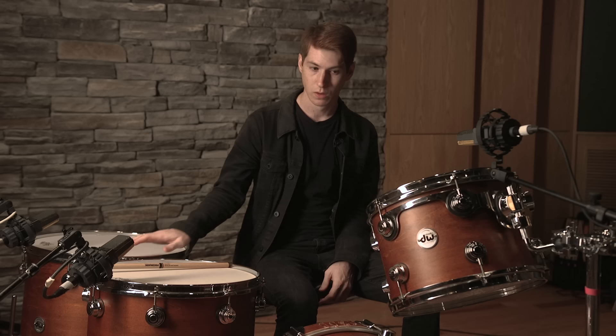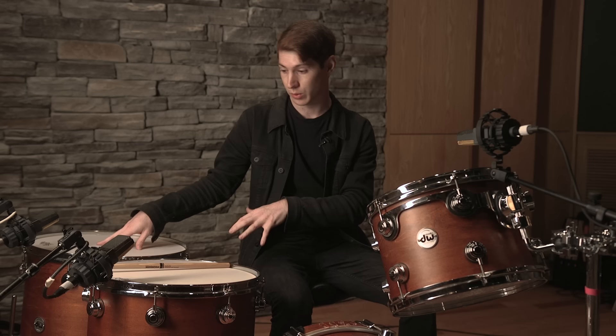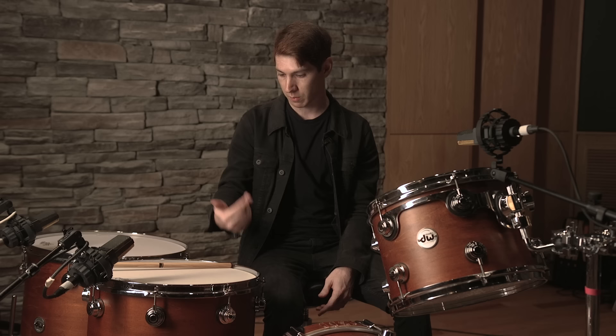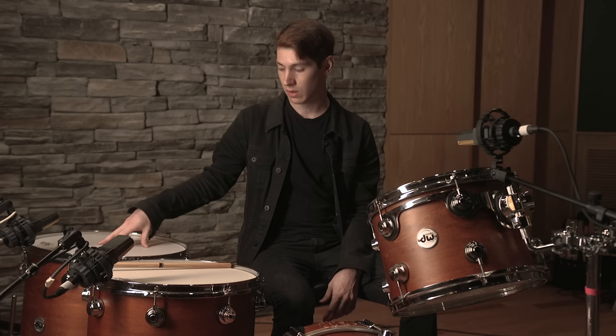Now that we've got the rack tom in a good spot, we've added a couple of floor toms — a 16 by 16 and an 18 by 16. The process for these two is the same as the rack tom: tuning the top and the bottom head to the same resonance, then adding some moon gels to control the resonance. On the 16, we like to keep it about 120-121 on top and bottom. On the 18, we like to keep it around 96. Those numbers give us the intervals we're looking to hear between the drums.